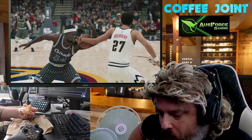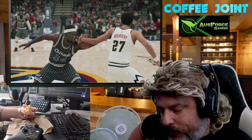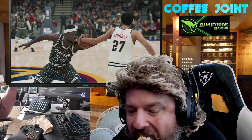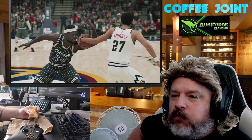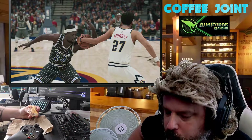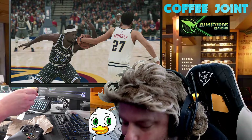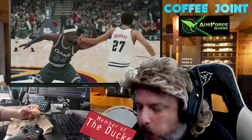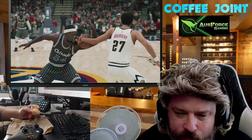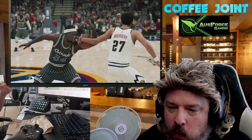Alright guys, I'm going to rate this one. It's not hitting me quite like the beef bacon and cheese, but I'm going to give it a steady 7.8. 7.8 — it's nice, it's really nice, it's just not hitting me like that first one.